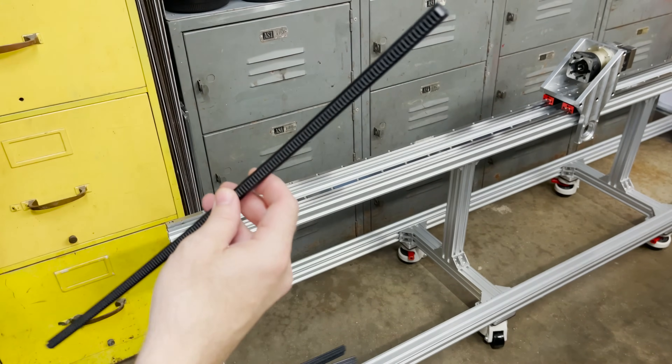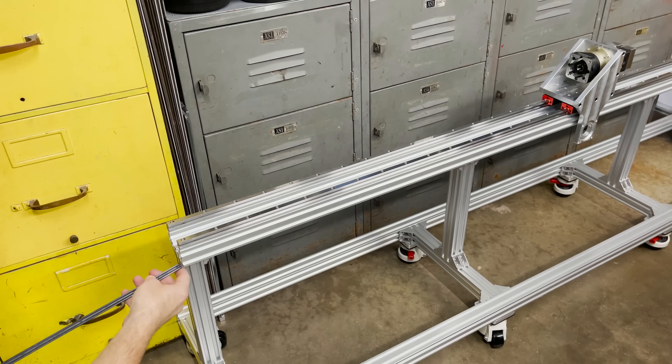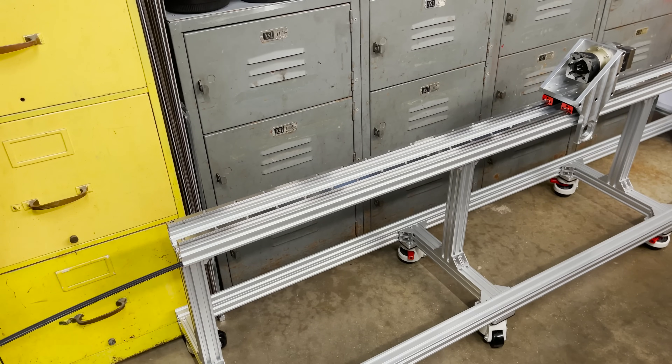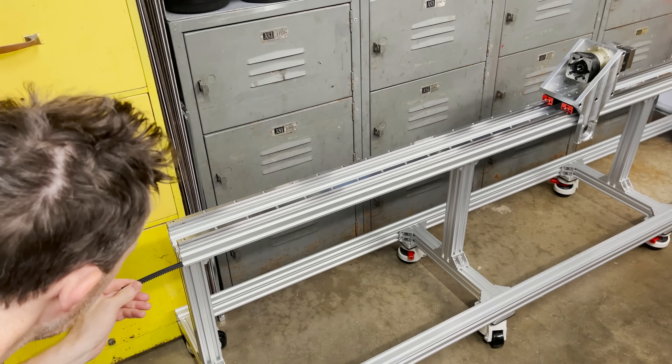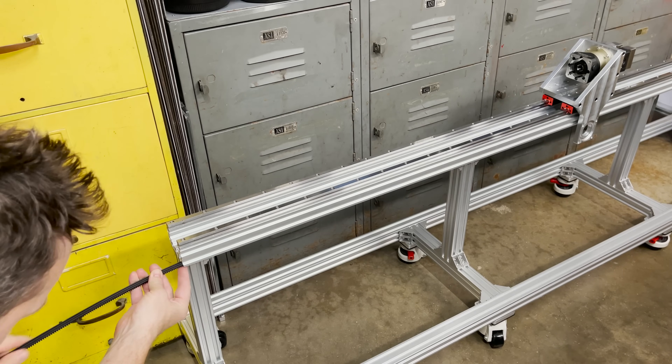To install it we just slide it down the channel and then put a t-nut and screw at the end to lock it into place so it can't slide. I have four of these to span the 2,000 millimeter length.